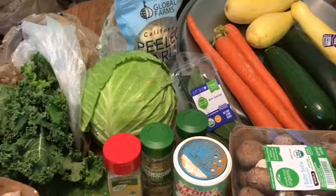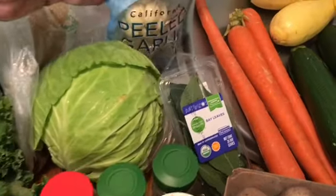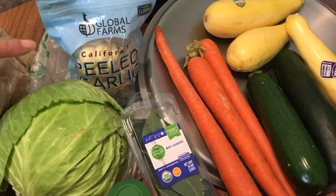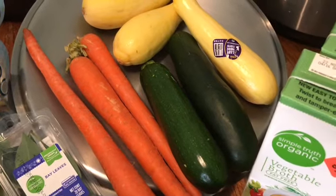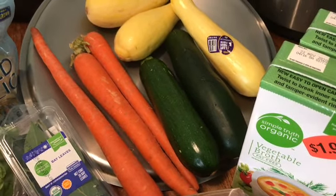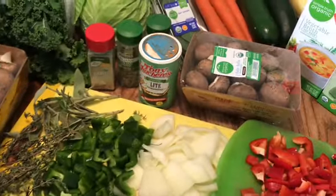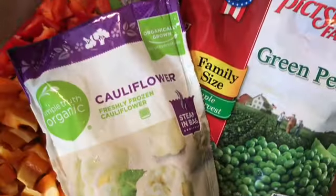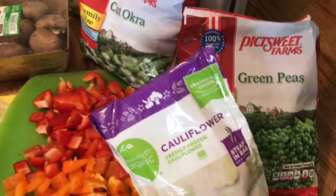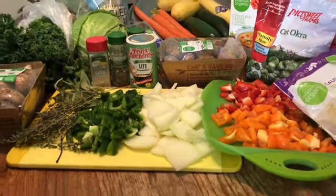Then I'm going to put in about seven bay leaves. For the vegetables I have some kale, some cabbage, lots of garlic — probably about two whole heads — some carrots, a zucchini, and yellow squash. Then I'm adding in a whole bunch of mushrooms. Frozen, I have some peas, some okra, and some cauliflower. You can put pretty much any kind of vegetable you want.